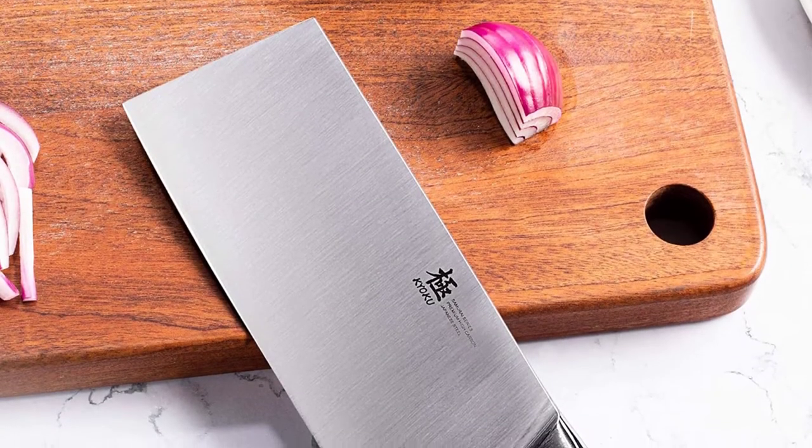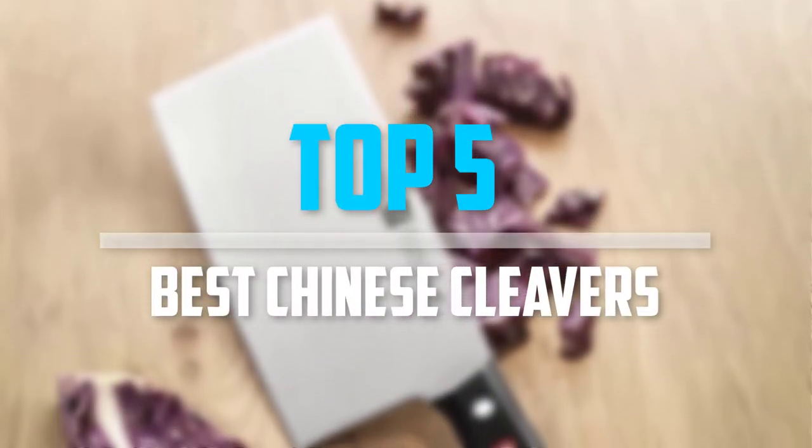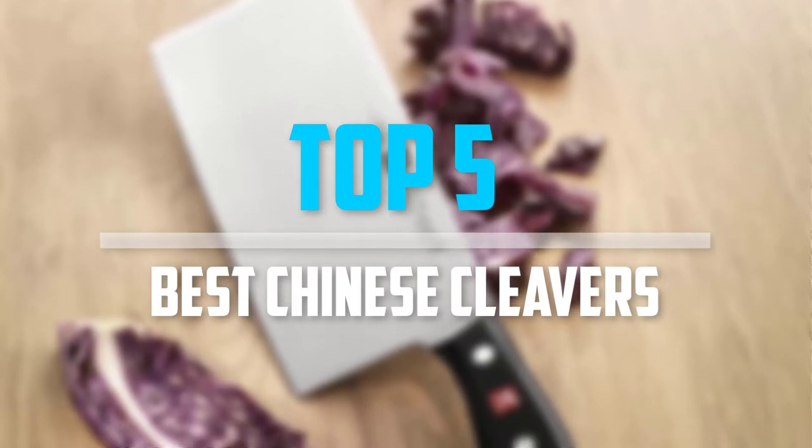Are you looking for the best Chinese cleavers into your budget? Well in today's video we break down the top 5 best Chinese cleavers that are available on the market. Okay so let's get started with the video.